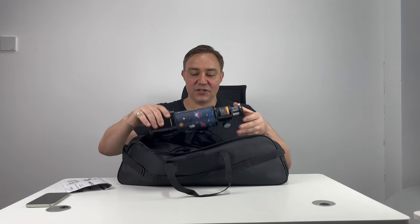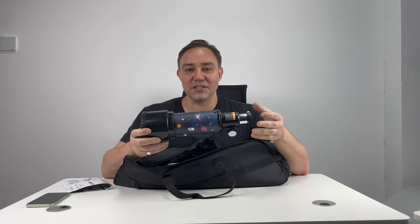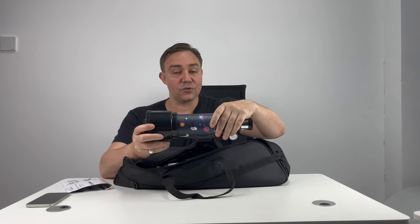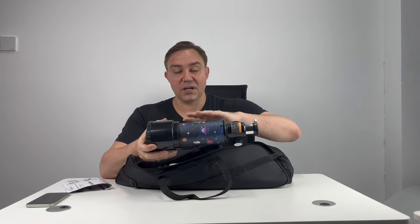First we have the telescope tube. You will see that this is going to be a great gift for your child for Christmas, because we didn't want to just do it in the normal black or white boring tube. We have something that's going to be a great addition to your child's bedroom with this colorful printing.